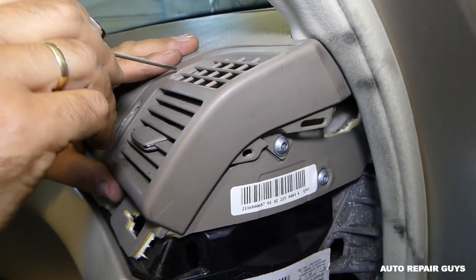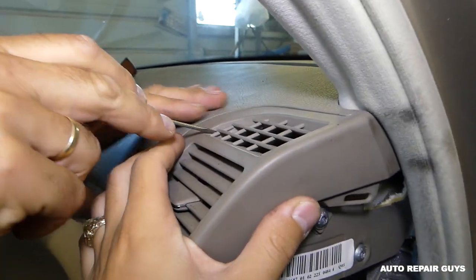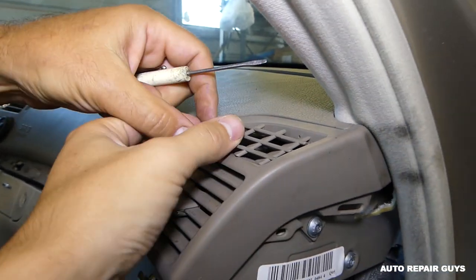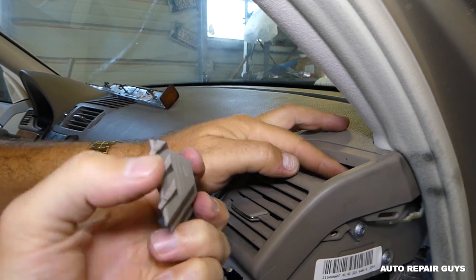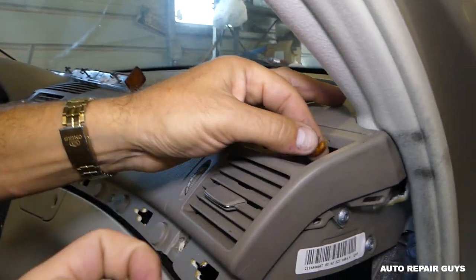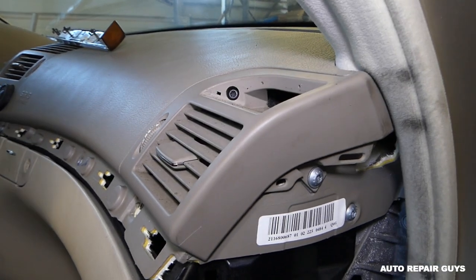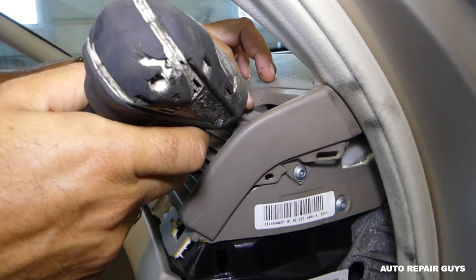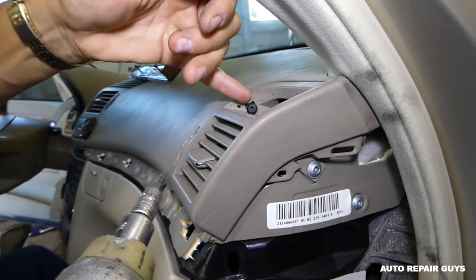There's a special thing most people don't do and they end up breaking it. There is one tilt right here — with a small screwdriver you're going to pry it open. There are two teeth on this side, and there is a hidden clip right here that most people don't remove, and that's why they break them.